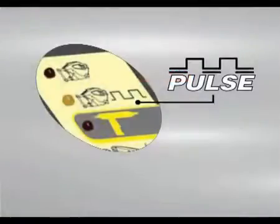The pulse operation improves the spot welding capacity on high yield point sheet and on sheet with special protective film.